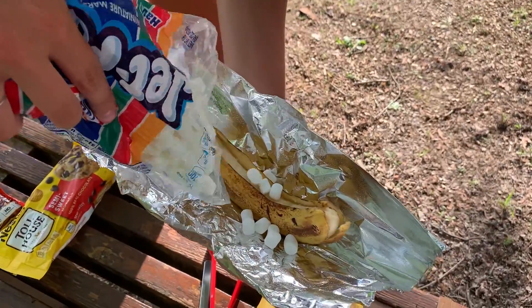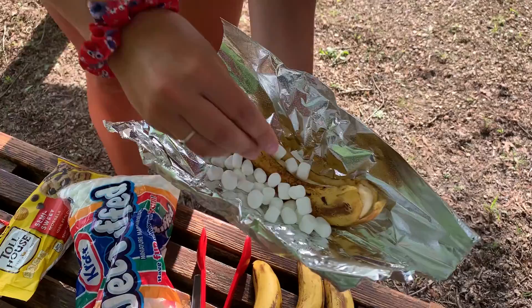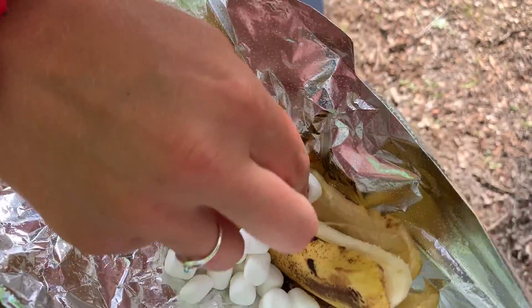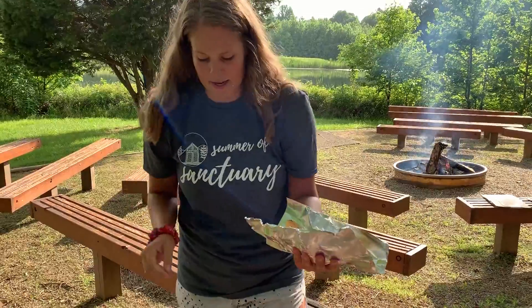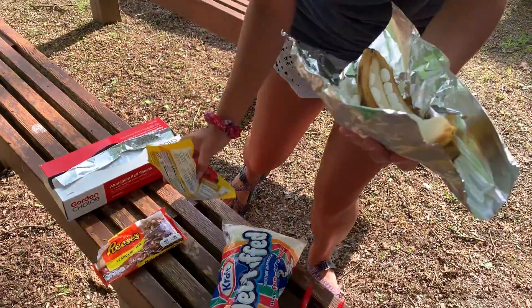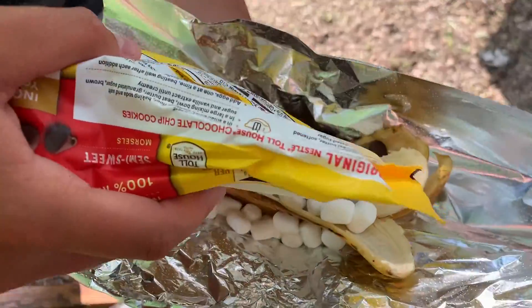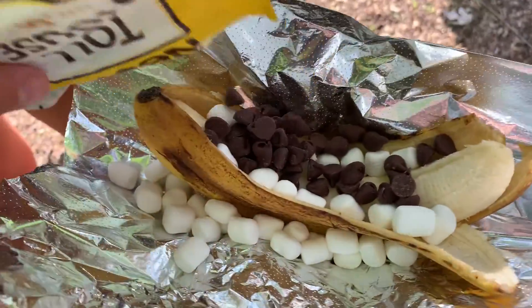Pour some on here. With these marshmallows, I'm going to stuff them in. I really like chocolate, so I'm going to put a lot of chocolate chips in mine — you can just put them right on top.